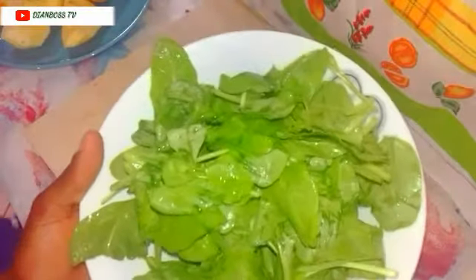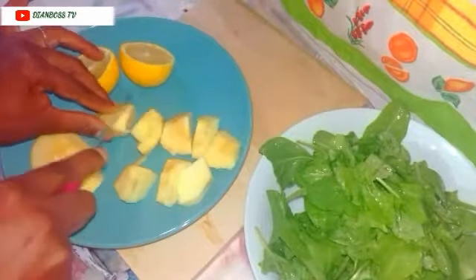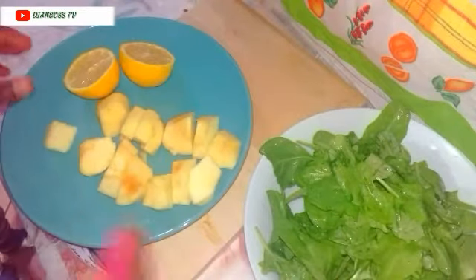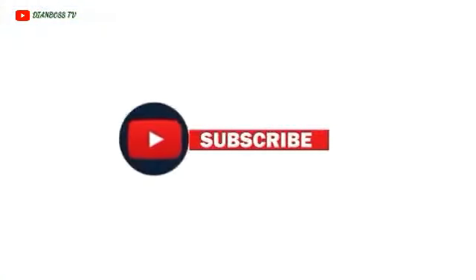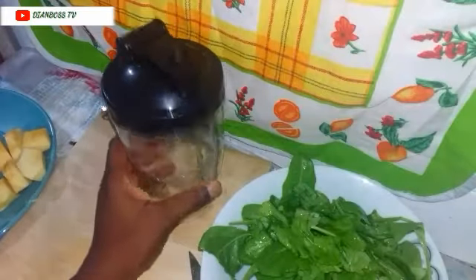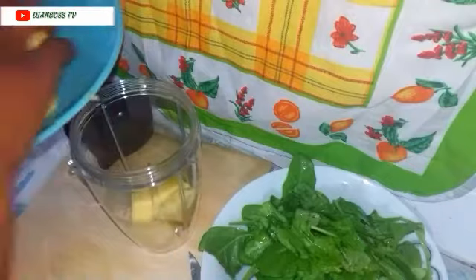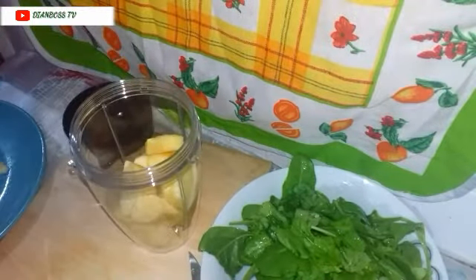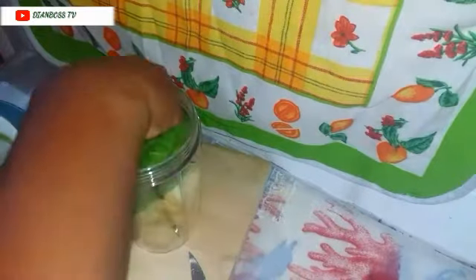Here we have our washed spinach. We're going to cut the apples into cubes and then it's time to blend. Here I have my bottle which I will be blending with. As you can see, it has an open and close which you can also use to drain if you don't want to put it in a glass. Now we're going to pour the apple in, and then our spinach will follow.